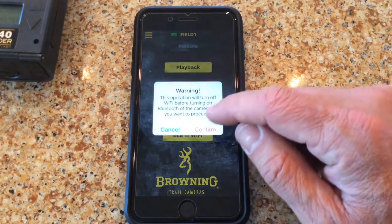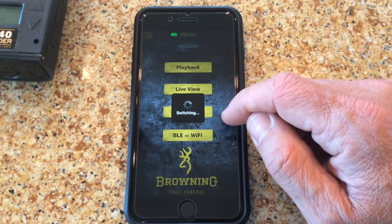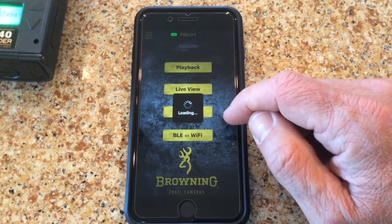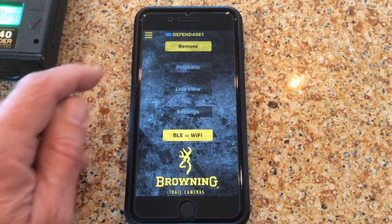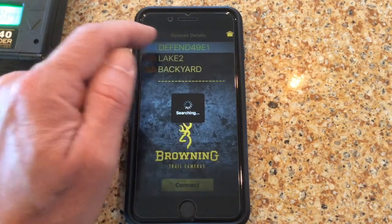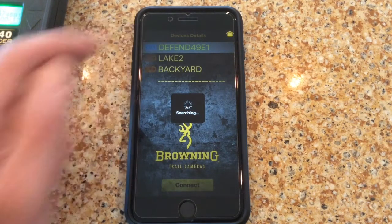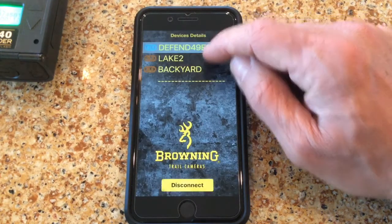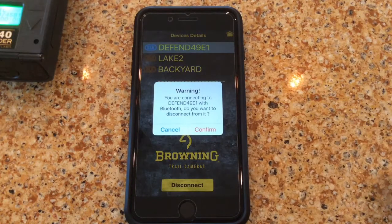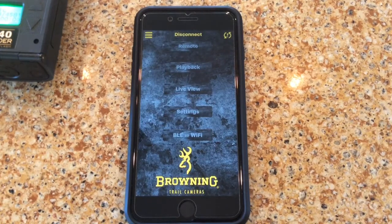When we're ready to leave the field and go to the next camera, go ahead and turn the Wi-Fi off. If you forget to do this, don't worry — the Wi-Fi will time out and the camera will turn off and go back into sleep mode so your batteries will not die. You can also unpair the device if you have several devices close together and want to check multiple devices — just make sure you go back and unpair the camera from the smartphone. Thank you very much and we hope you enjoy your Browning Defender camera.